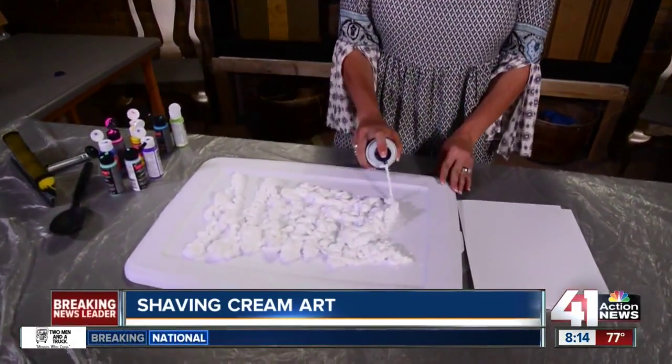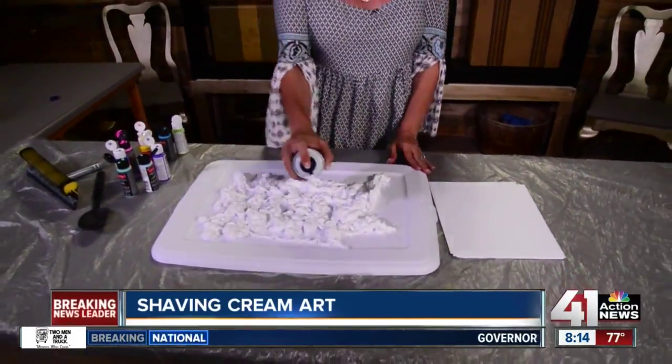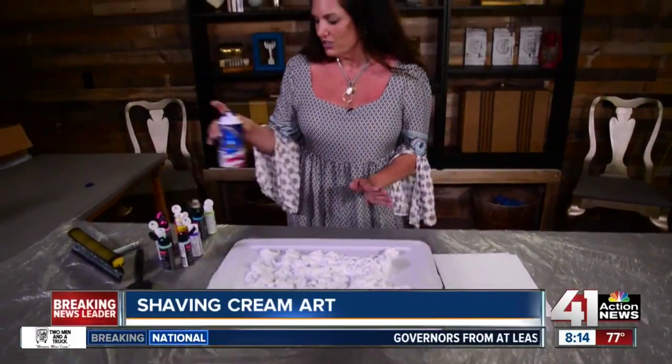Hi everyone, I'm Leanne Lee, your Diva of DIY. I have a fun family project to do with you today. Using shaving cream, we're going to start with a box lid or you can use a piece of cardboard — you're going to spread shaving cream all over it. When I smell this it makes me think of my childhood, I love the smell of that.